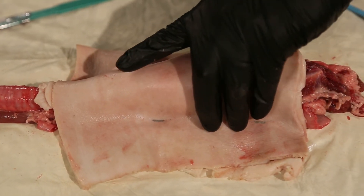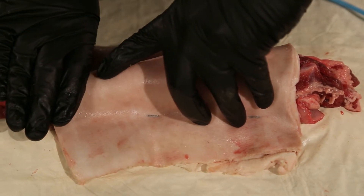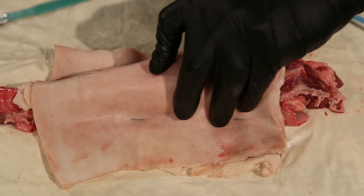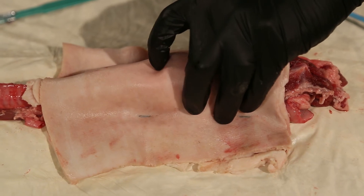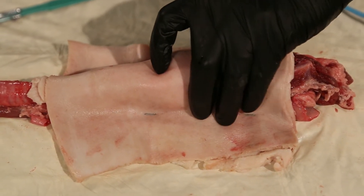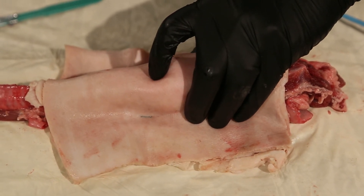I'm going to take my hand and do a laryngeal handshake. I'm going to start where the sternum would be and work my way up until I find the cricoid ring. The cricothyroid membrane is right there, and the thyroid cartilage is there. I'm stabilizing the larynx so that it doesn't move laterally while I'm doing this procedure.